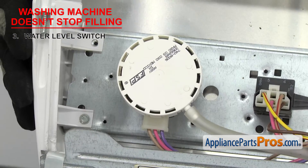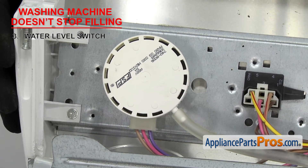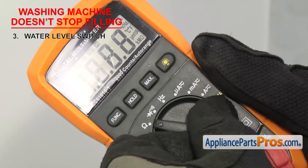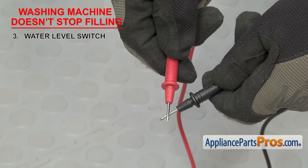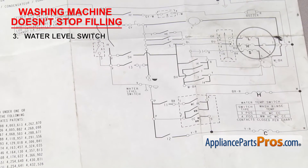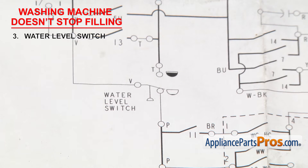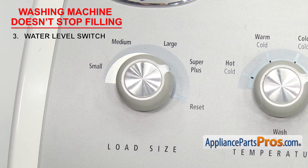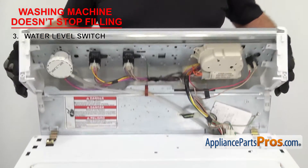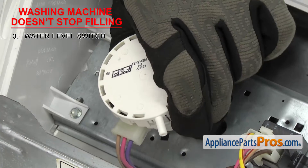For top loaders, we're going to test the switch to make sure it stops sending power to the water inlet valve once the tub gets to the correct level. In order to see if the part can carry an electric current, we need to test it with a multimeter set to continuity. Once you have it set, touch the probes together to make sure it's working. You'll need to consult your wiring diagram to see which wires to test. In our case, the violet is power, the pink goes to the inlet valve, and the tan sends power to the motor. In order to test the switch, we need to take it off the machine — so first remove the water level selector knob, then open up the console, and remove the pressure hose from the switch. Now you can take the switch off and remove the wiring harness.